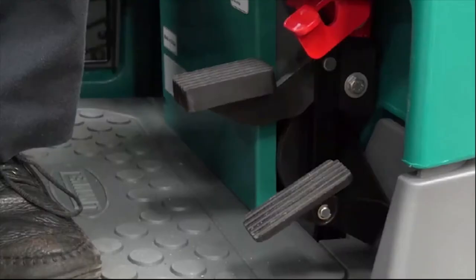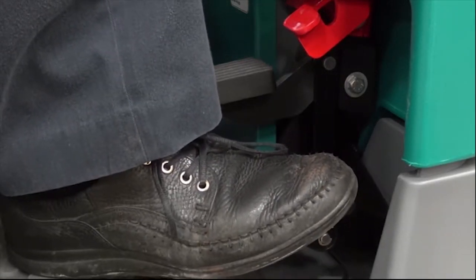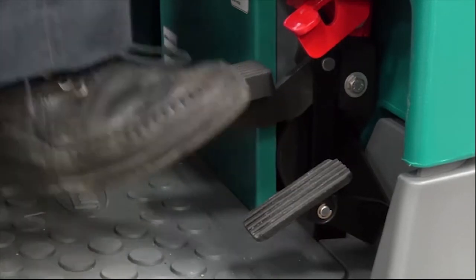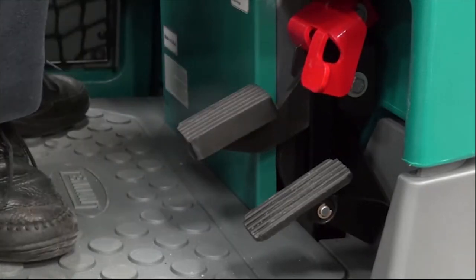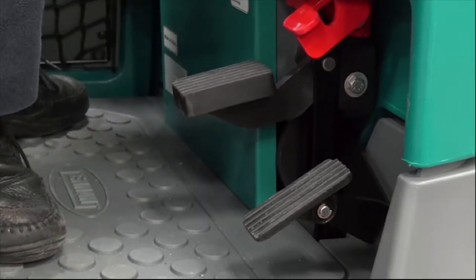The machine's propel speed is controlled by a foot pedal. Press down on the pedal to increase propel speed and release the pedal to decrease speed. The brake pedal slows and stops the machine. Depress the brake pedal to stop the machine. To set the parking brake with the brake pedal depressed, press down on the toe pedal and remove your foot from the brake pedal. To release the parking brake, depress and release the brake pedal again.